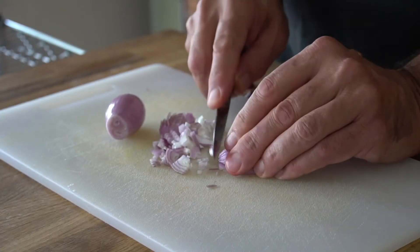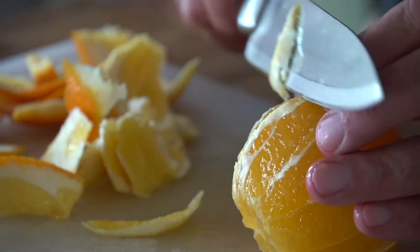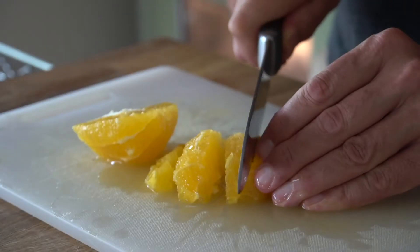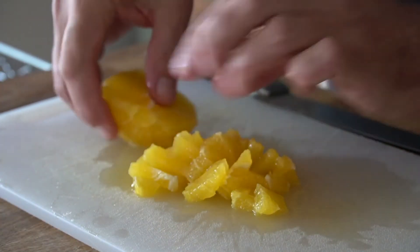Now let's head back to the prep for the sauce. You're going to need two shallots — peel them and dice them. I need you to find one very juicy navel orange. We're going to trim away the top and the bottom, then use a sharp knife to cut away the skin. Then chop that navel orange, slice it and cut it into one quarter inch pieces.